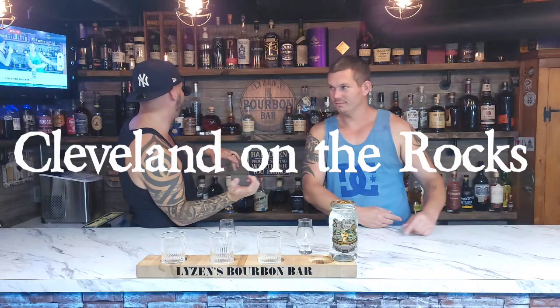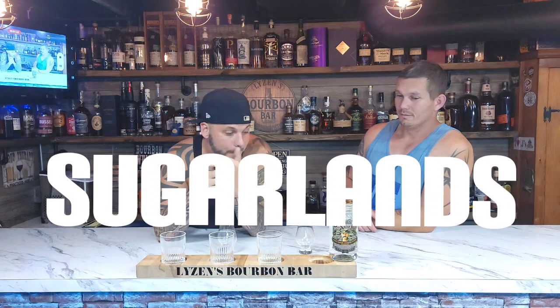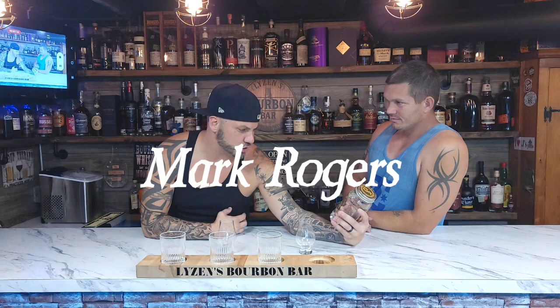Welcome back to Cleveland on the Rocks, we're at Life with Bourbon Bar. I'm Matt and that's Tony. We're about to do a whole giant series, and this will be the first one on Sugar Lens. Me and my wife go to Sugar Lens all the time. Cody, BP, Rob, Trey — love you guys. When we go there I feel like y'all are my brothers from different mothers. Tonight we're gonna try the Mark Rogers American Peach Moonshine.